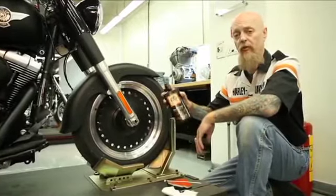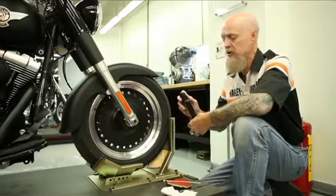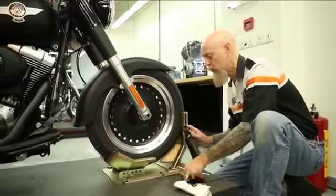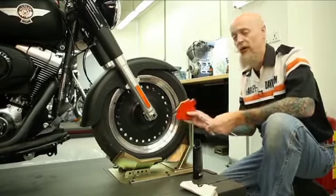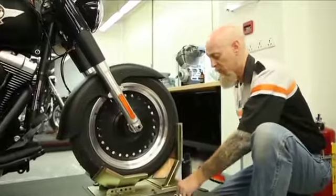Keep the black sidewalls black. We've got a special formula right here, Harley-Davidson black sidewall treatment. We use this on clean tires. It provides UV treatment and restores the black luster. Two ways to apply it: you can use the edge of your Harley-Davidson detailing sponge, or you can use the S100 detailing swabs.